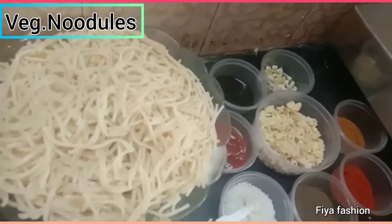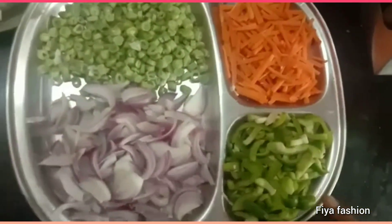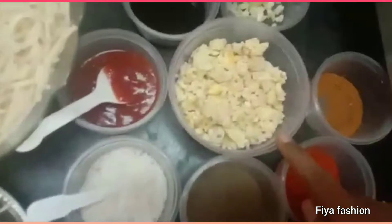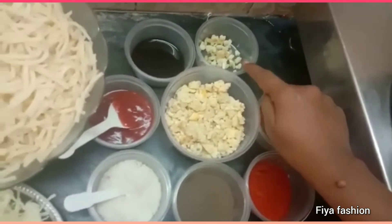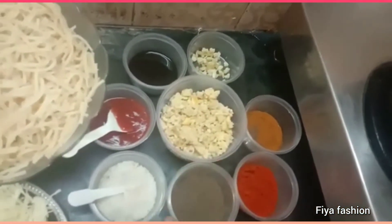1 packet of noodles. 1 cabbage, beans, onion, carrot and capsicum — you can use them dry. 2 eggs. Add salt and pepper, chili powder, garam masala, ginger garlic, tomato ketchup, salt and pepper.